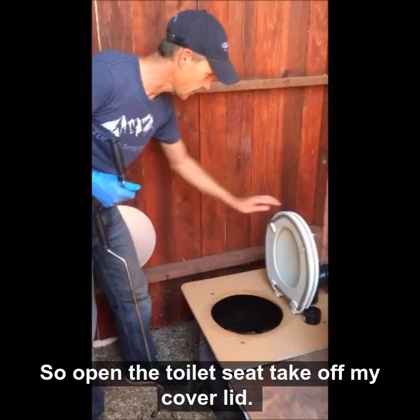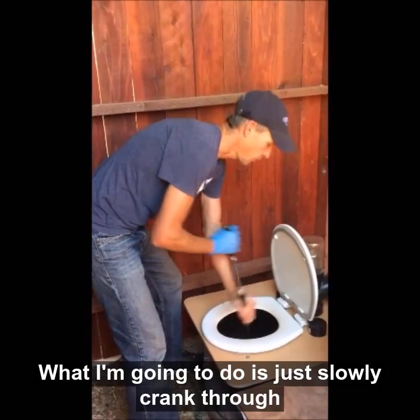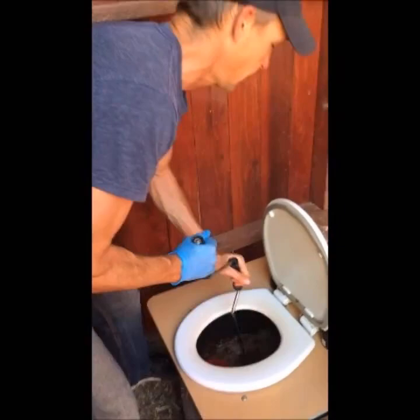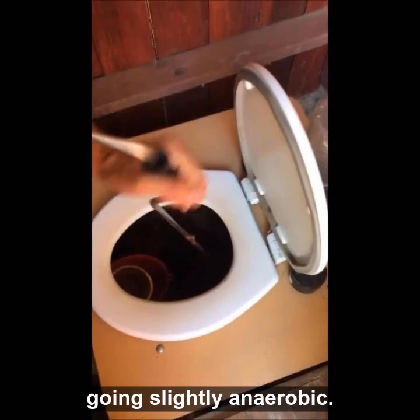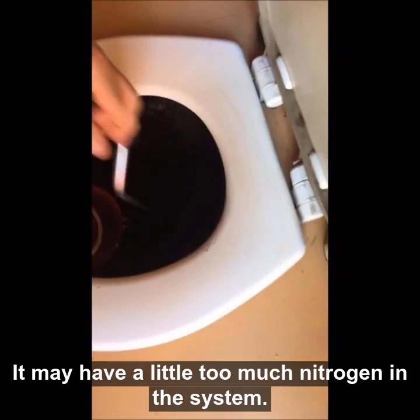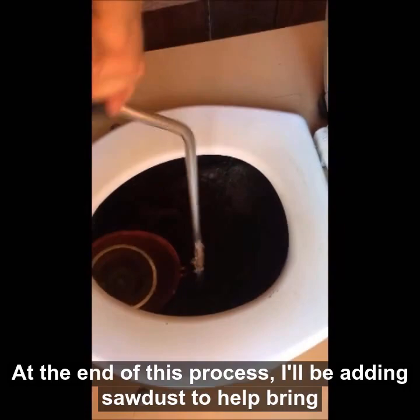Open the toilet seat, take off my cover lid — this seat doesn't stay open so I just keep it closed. What I'm going to do is just slowly crank through, kind of churn and aerate, and that way it helps add oxygen to the composting process. I'm getting a little whiff of ammonia, and that just means it may be going slightly anaerobic — that is, without oxygen.